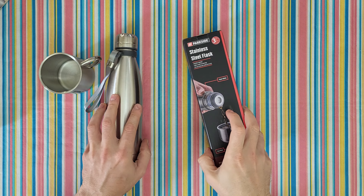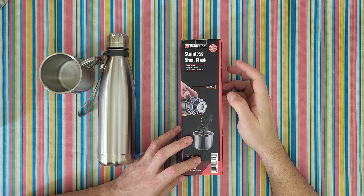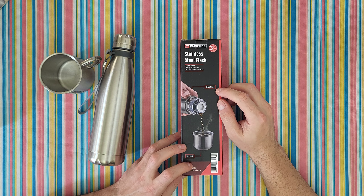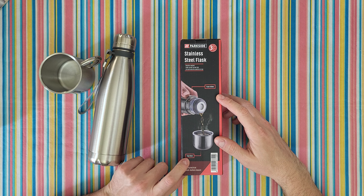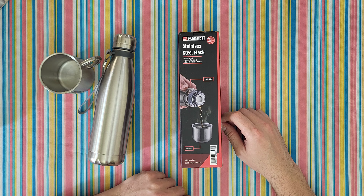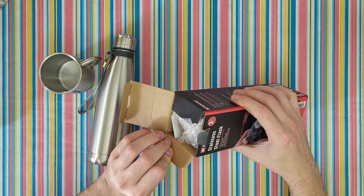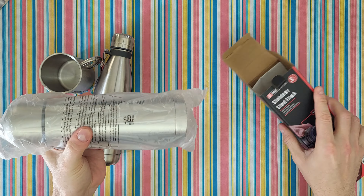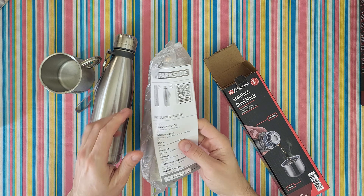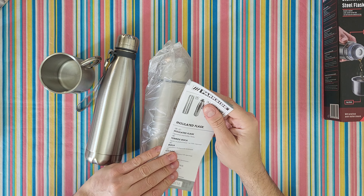Now let's move on to the stainless steel flask with double wall, leak-proof screw top. The lid can also be used as a cup — flask 420 ml, cup 85 ml — with a practical push-button closure and a three-year warranty. We've got the manual for this one as well.